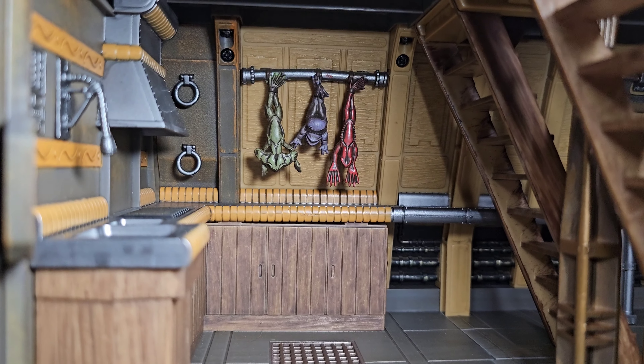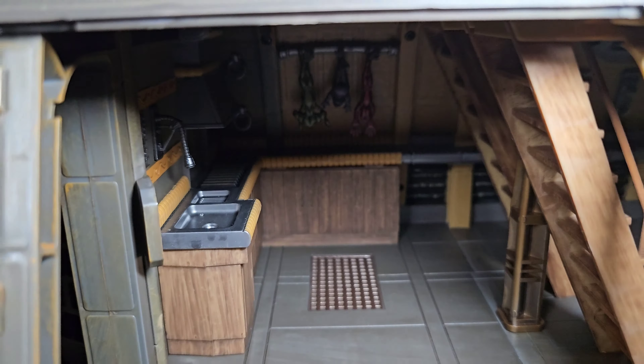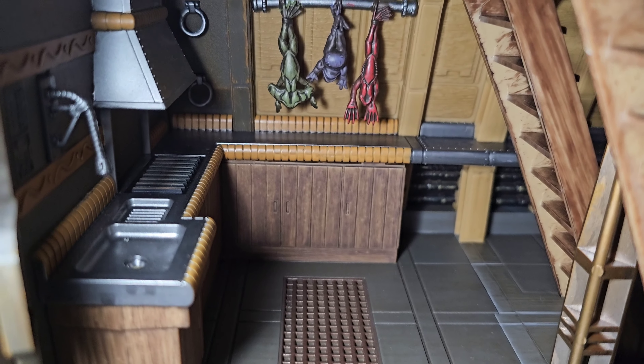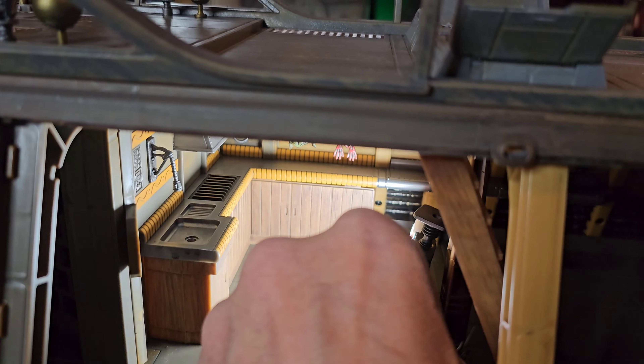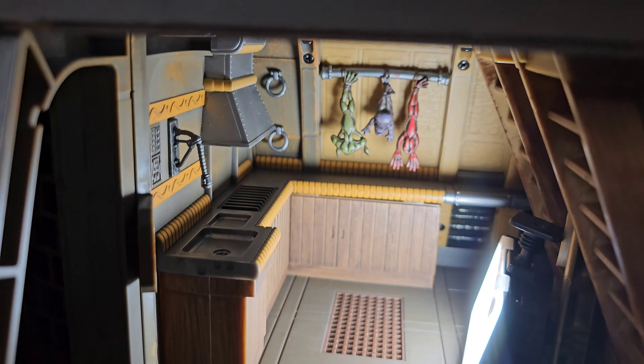Let's get the cell door out of the way and let's check out the kitchen. This thing is really cool. I love the frog creatures in the back — wasn't that from like episode one when Jar Jar just grabbed it with his tongue from a vendor? That's pretty cool. And we have a sink there, another grate at the bottom just in case you spilled something. The little nozzle there is soft plastic so you can move it around a little bit.